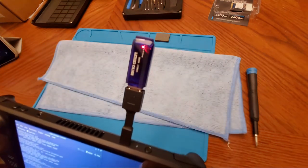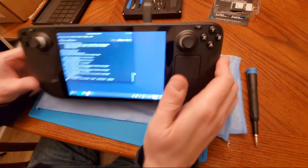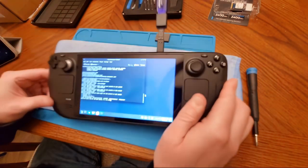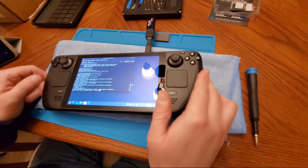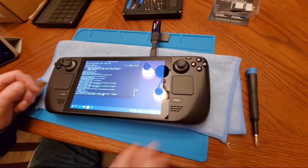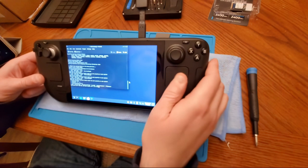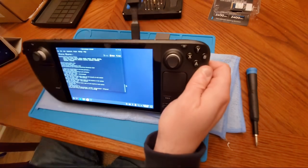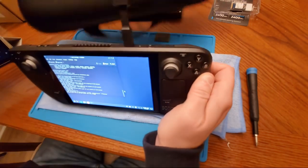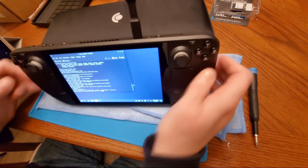It's going to do a bunch of stuff now. The drive light is still buzzing along. This is the part that's excruciating because it takes a while. Let me adjust the angle so it's a little easier to see on camera.